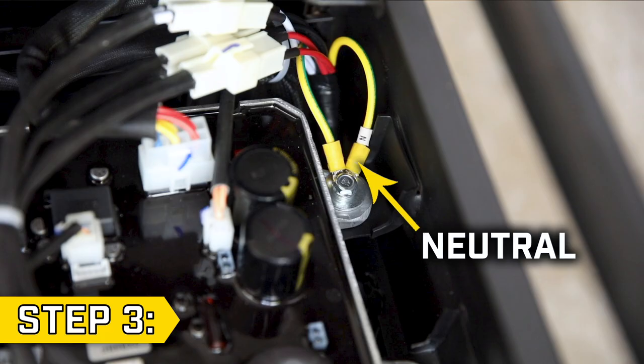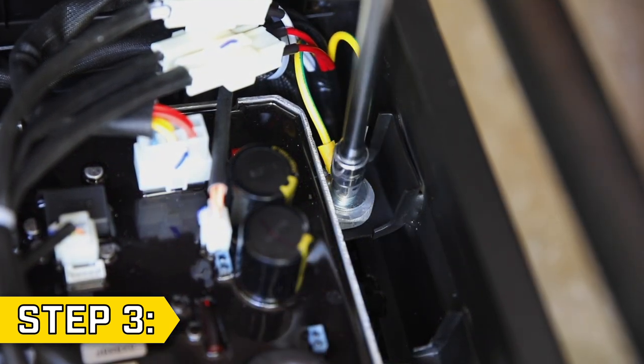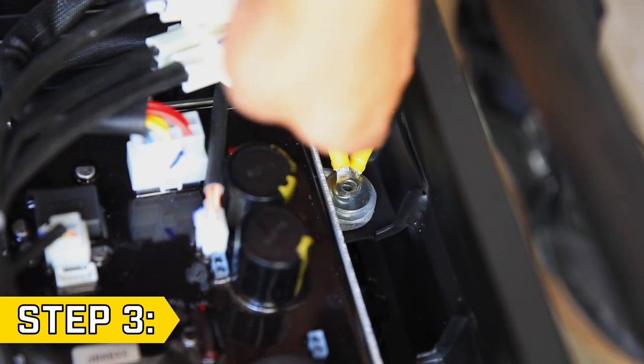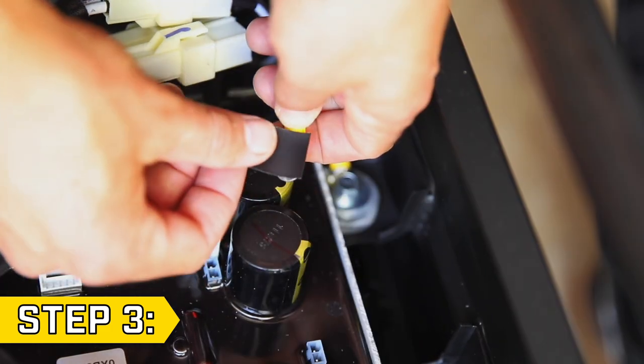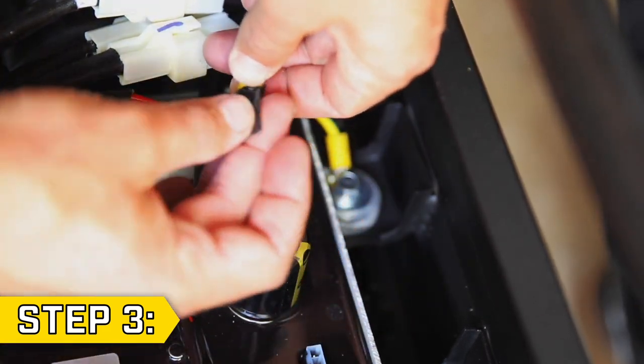Step 3. The neutral bond wire is yellow and green and has a small tab with an N on it. With a 10 millimeter socket, remove the bolt holding on the two wires. Remove the neutral wire, keep the other wire in place, and replace and tighten the bolt. Completely cover the end of the loose wire with electrical tape so it won't come into contact with anything else behind the panel.